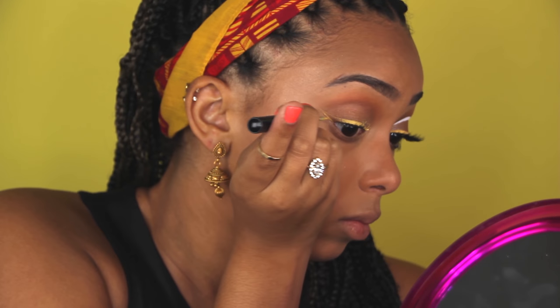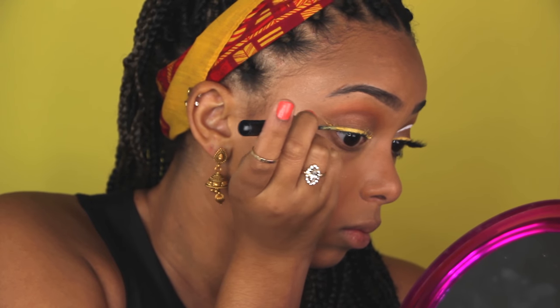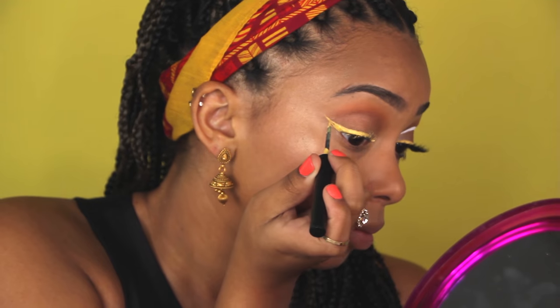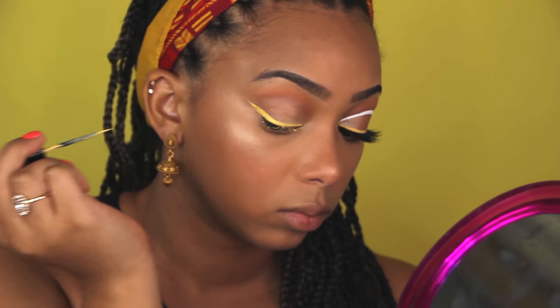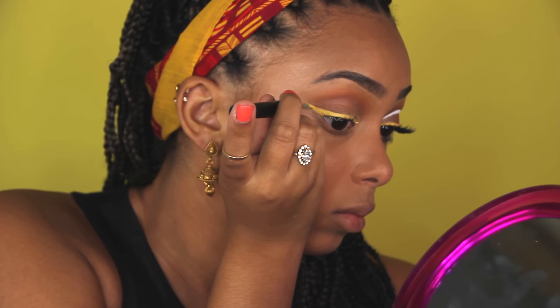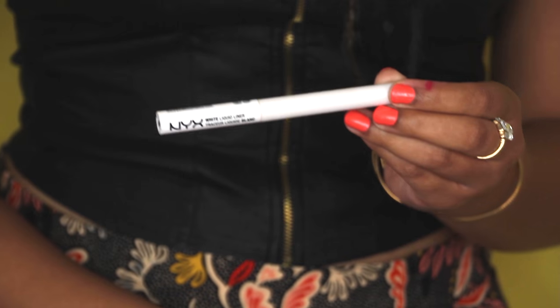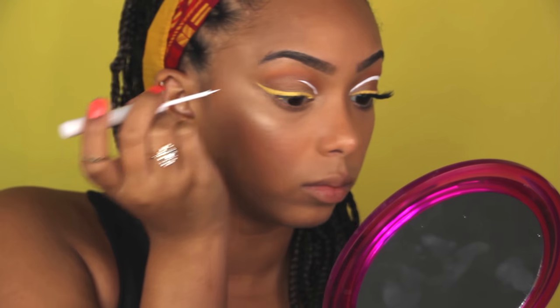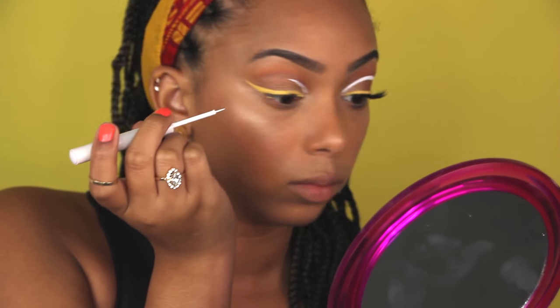The trick is you can look at your lower lash line, and if you were to hold like a credit card or something right there at the corner, whatever angle that's at - that's where your wing liner should be. Because I do my wing liner all the time, I don't really need to do that credit card trick.